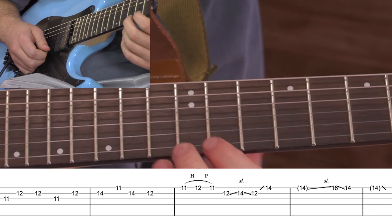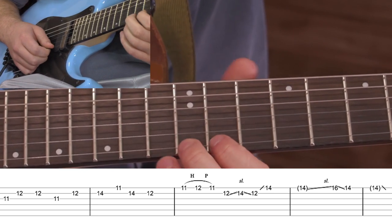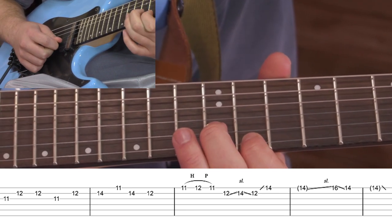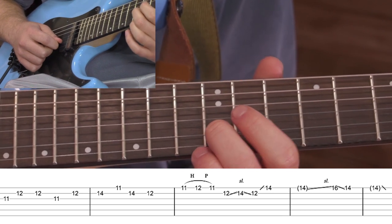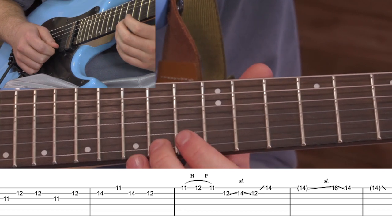Then we'll do this really familiar phrase: 11th, 12th hammer-on pull-off on the high E. And then we go to the 12th of the B and slide up to the 14th, and back down. And then you just play the 14th of the high E.